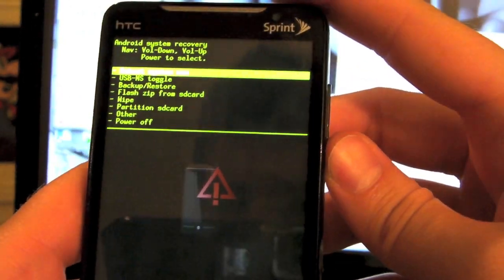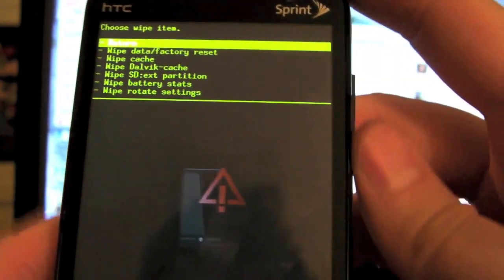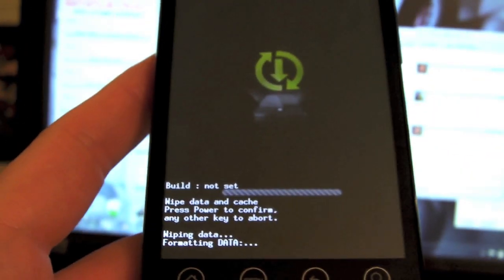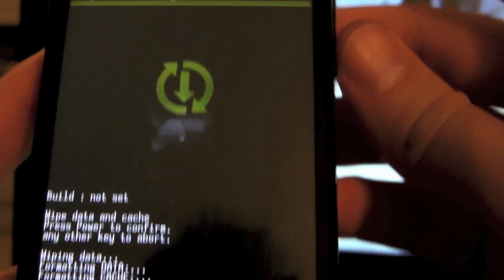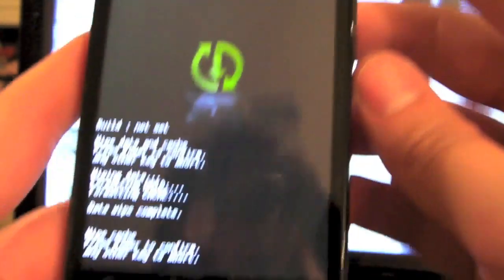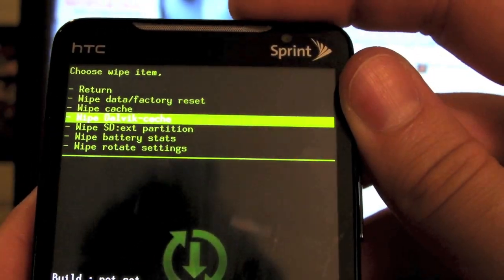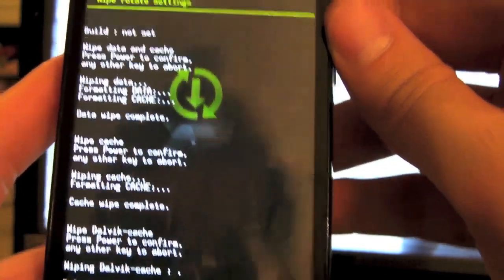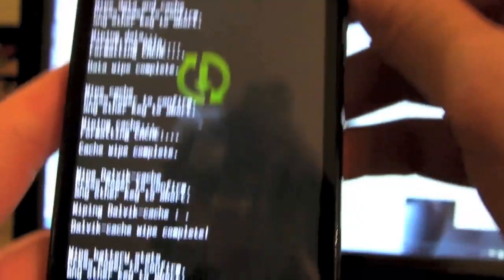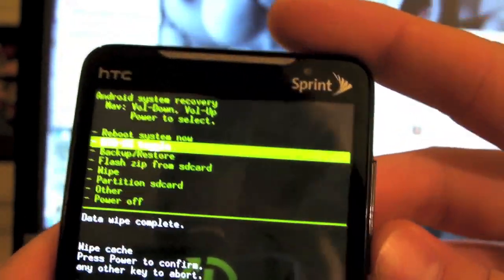Actually, let me wipe first — always, always, before you flash any ROM, you want to wipe. So let's go ahead and do Wipe Data Factory Reset. Sounds good to me. Press the power button to confirm. We're also going to wipe the cache, and after that I'm going to wipe the Dalvik cache as well. Press the power button again to confirm. Cache complete. Not sure if you have to, but it never hurts to wipe. Wipe battery stats too — sure, why not? Return. Just about wiped everything.